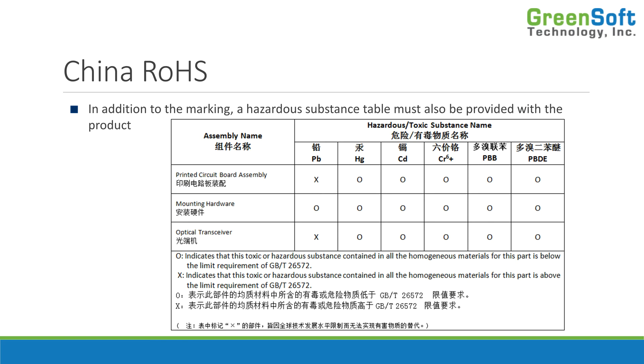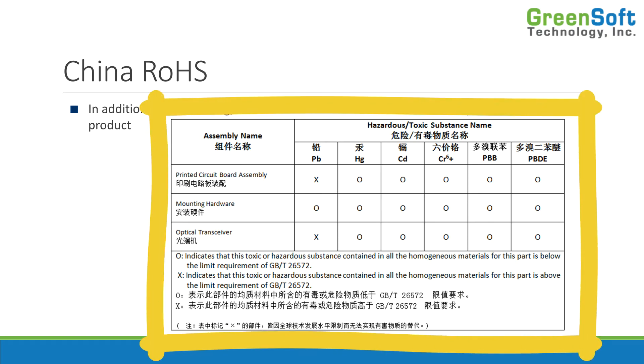The other thing you have to do is provide a hazardous substance table with the product. This table shows the individual sub-parts of the product and identifies where the hazardous substances are. The intention of this information is for recyclers at end of life to know exactly how to take the product apart and treat it — they want to know where the lead is, where the mercury is, so they handle it correctly.